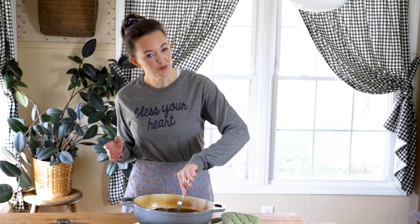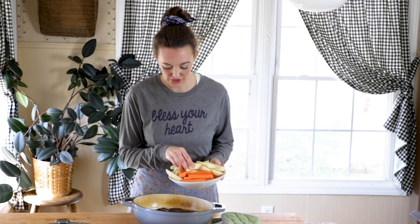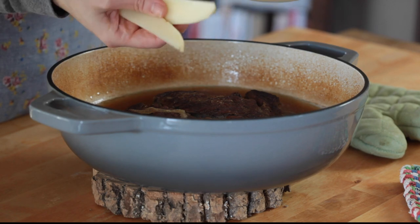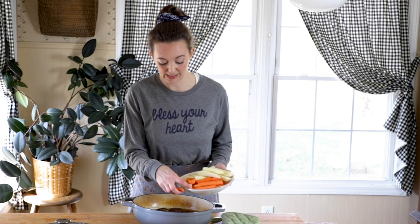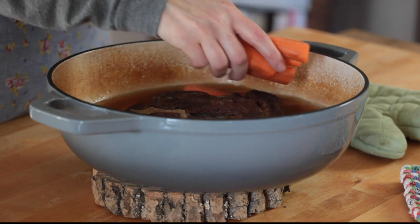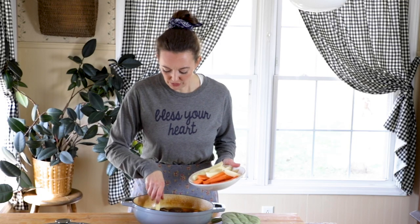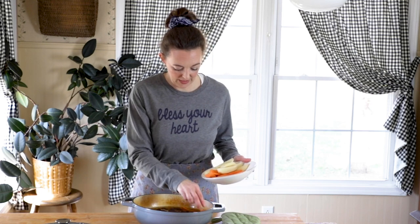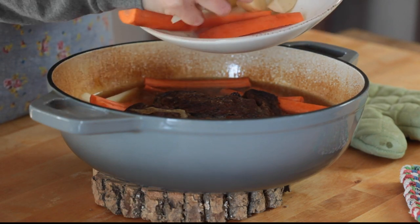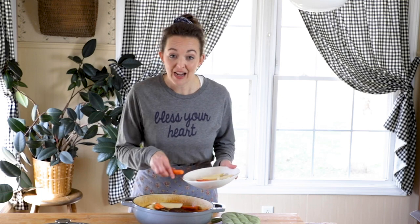Our roast has been in the oven for about two hours and it's almost ready. I can almost put my fork in and twist it and know it's completely tender, but it's time for that last 45-minute push and to put in our carrots and potatoes — we don't want those overcooked, we want them perfectly tender. I've cut my potatoes and carrots into chunks so everything is near the same size — about three potatoes and five carrots. They'll go in nestled around the roast, lid on, for an additional 45 minutes, and then we'll be ready to eat.